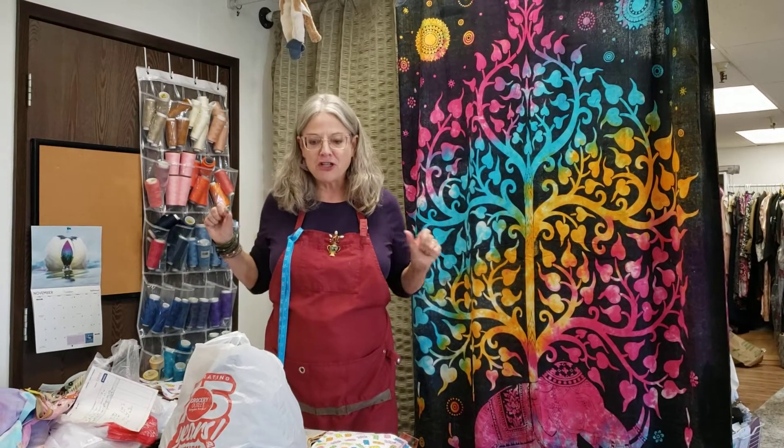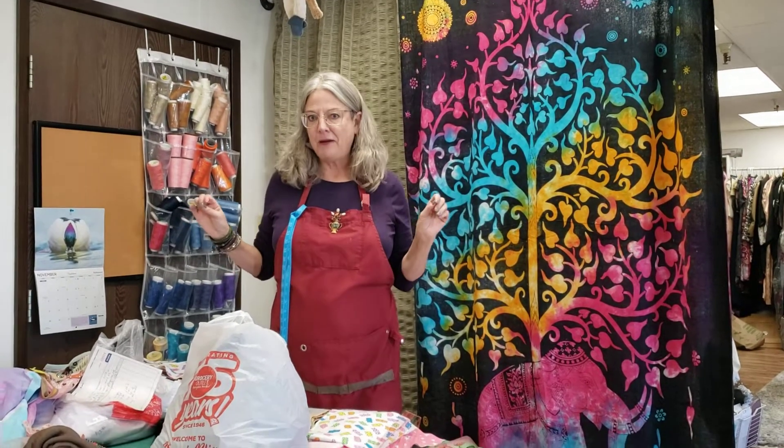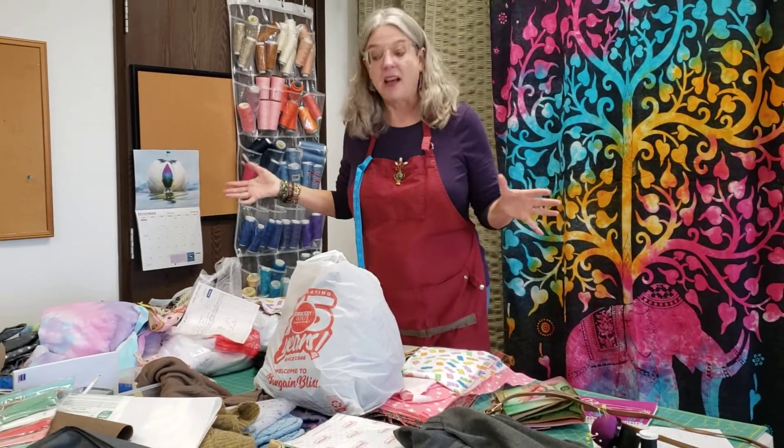Hi, it's Nancy with Sew Original. This is episode one of What's on My Cutting Table. The cutting table — this is typically what it looks like.